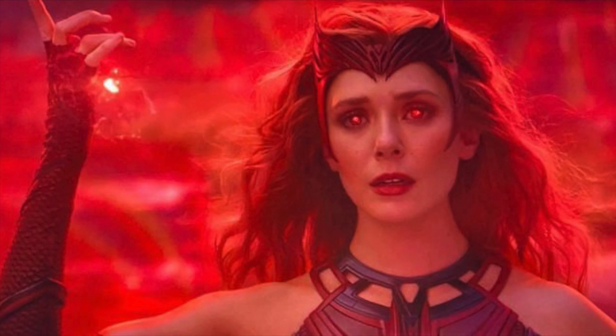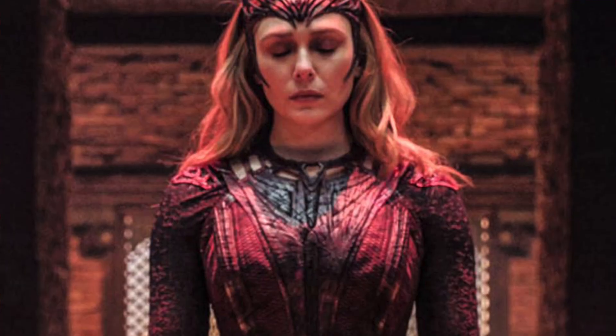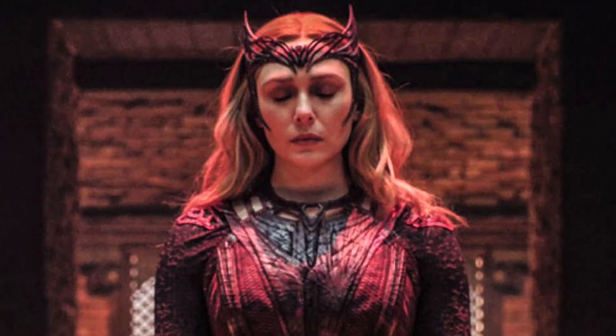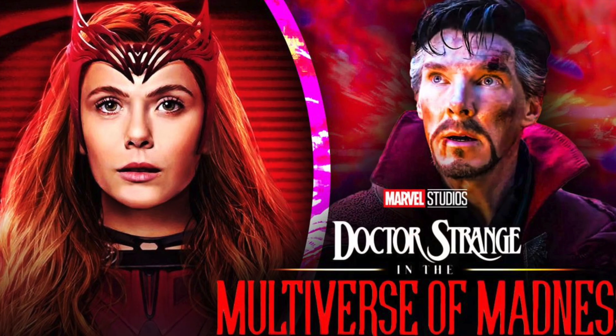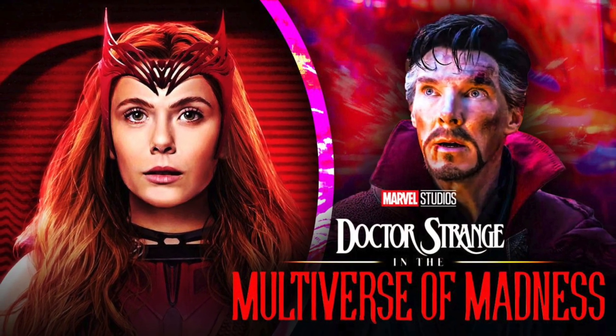Not the one she uses in WandaVision — the one we're gonna do is a bit different. We're gonna be doing the one that Wanda will be using, hopefully, in Doctor Strange and the Multiverse of Madness, as we obviously saw in the trailers. So without further ado, let's begin.